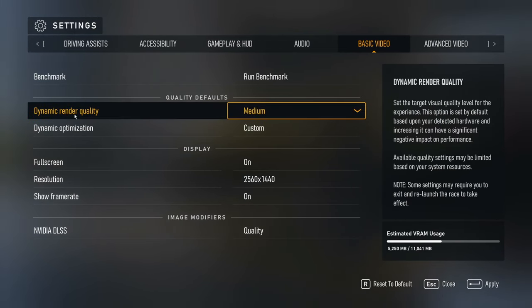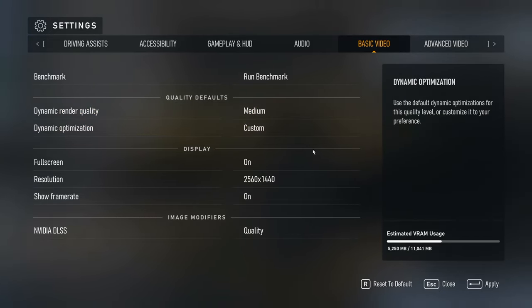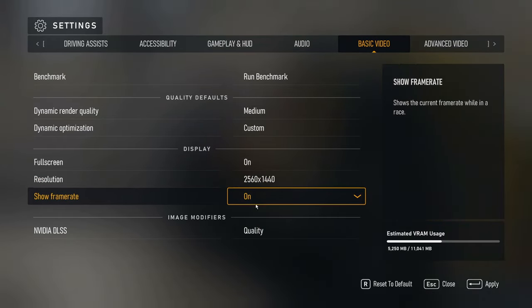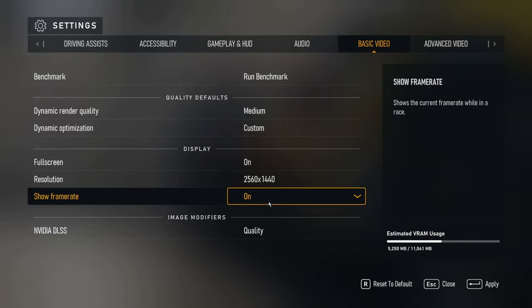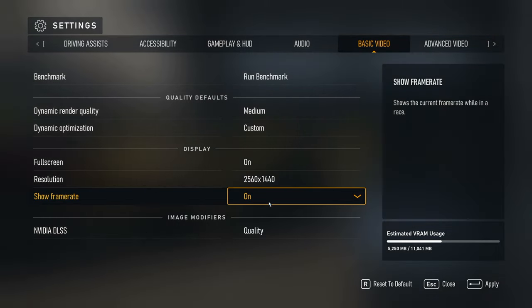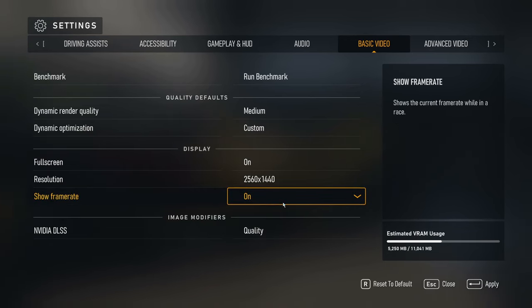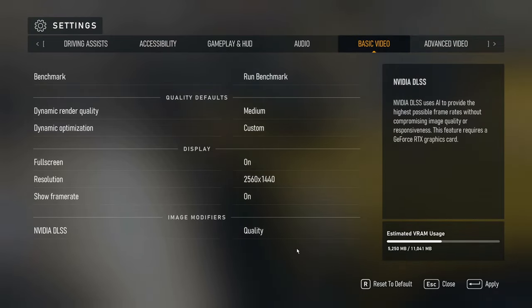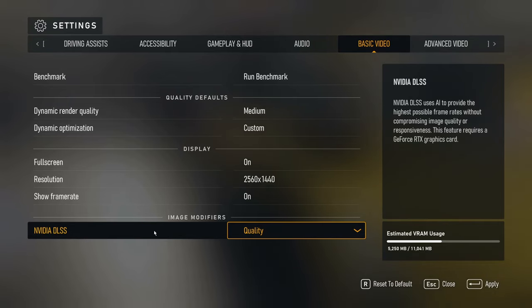What I did to get this to work a lot better: under basic video I don't run the benchmarks, dynamic render is on medium optimization, it's set to custom automatically. I'm running 2560 by 1440 and I like to show the frame rate. With these settings I'm getting anywhere from 75 to 87 FPS — it fluctuates but it's very smooth and seems fast to your eye. NVIDIA DLSS is great; I have an RTX card so I can turn it on, and I set that to Quality.